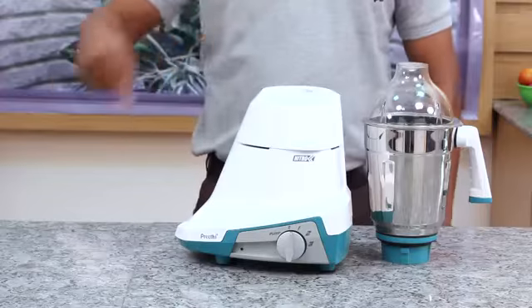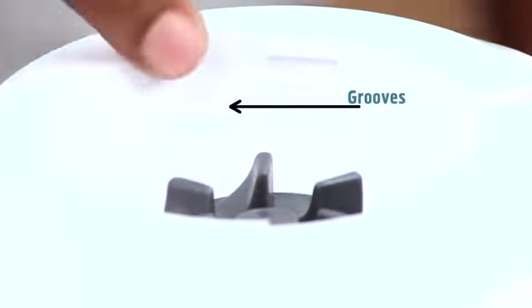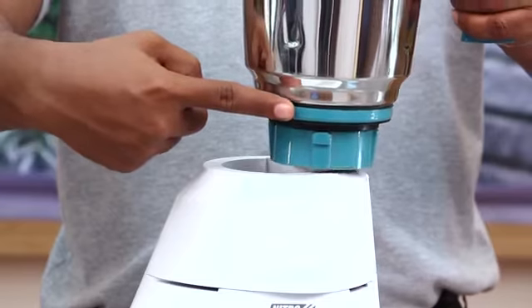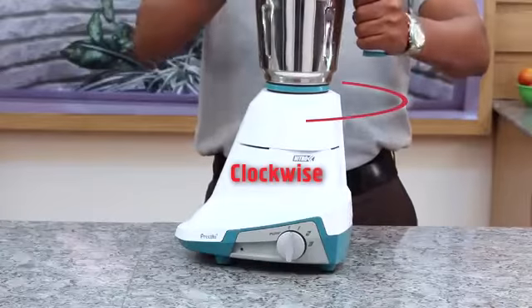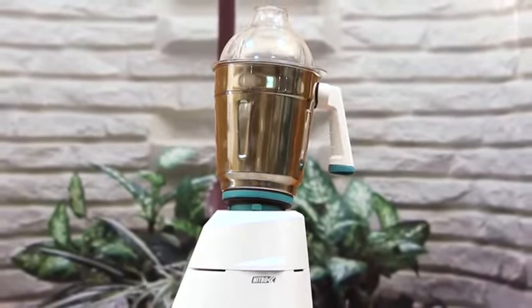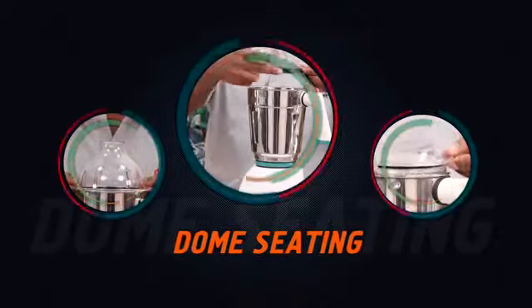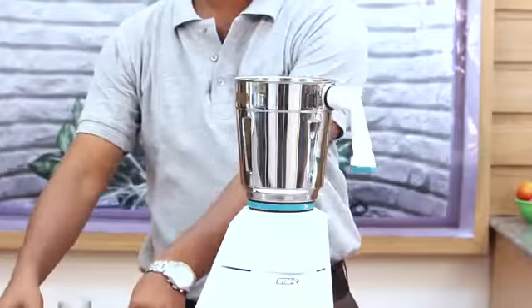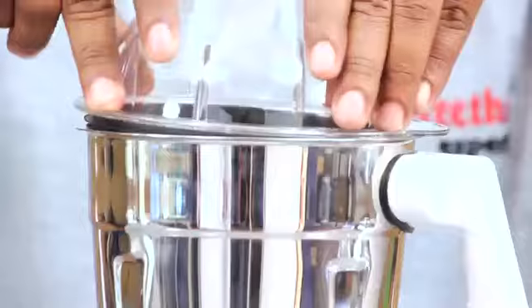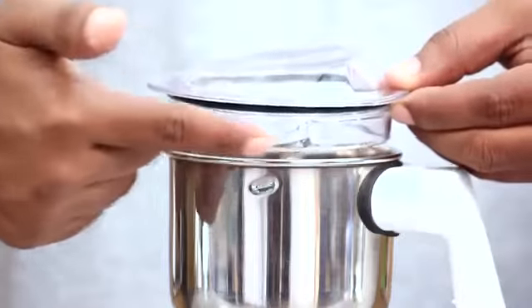Seating the jar: this is the top cap — seat the jar assembly on it and ensure the jar base locks into the grooves of the top cap by turning the jar clockwise. Do not operate the mixer grinder unless the jar is properly locked onto the base dome. Place the dome on the jar and press tightly till the rubber beading seats inside the jar to ensure proper seating and prevent leaking.